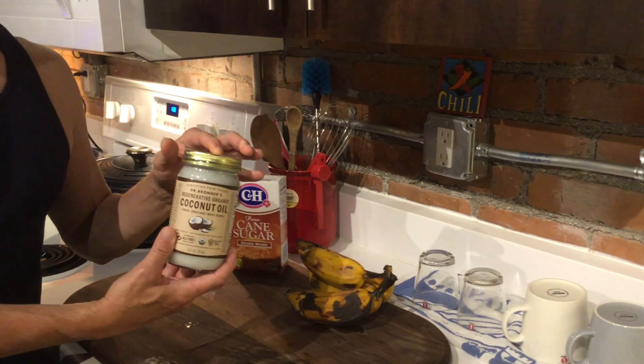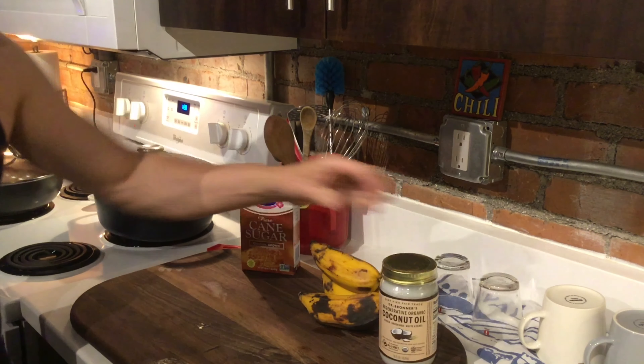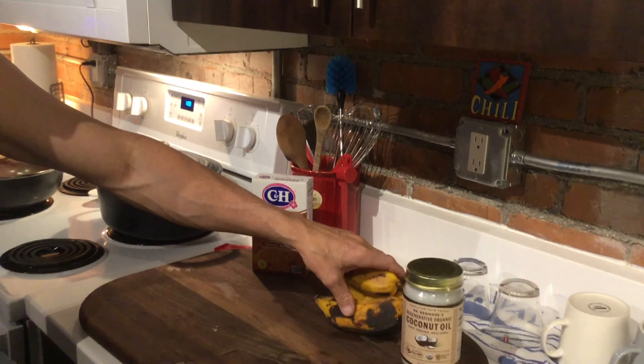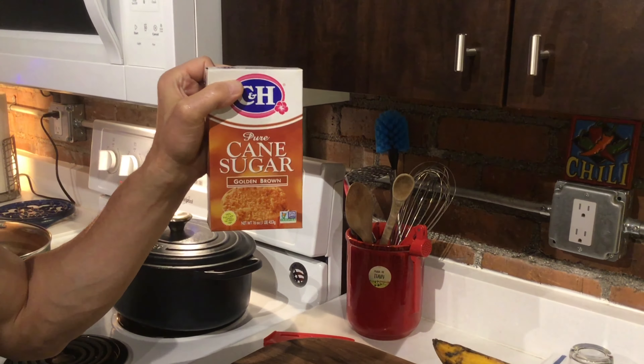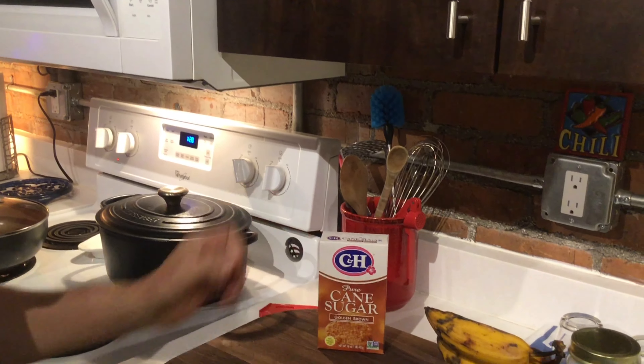You're going to use about a cup of coconut oil to cook them in. Of course, your plantains, which we're going to cut up, and we're going to coat those in a little bit of sugar to make them nice and sweet.